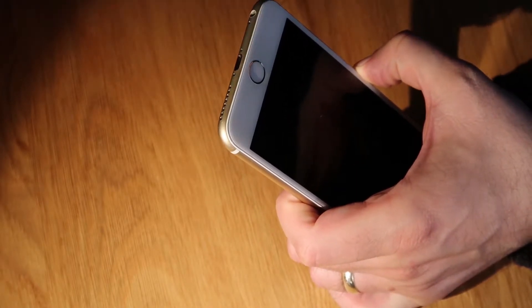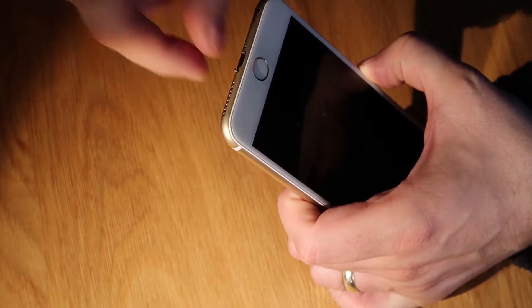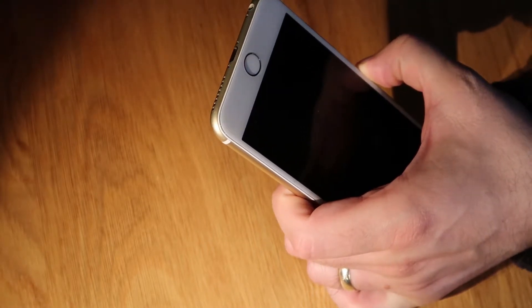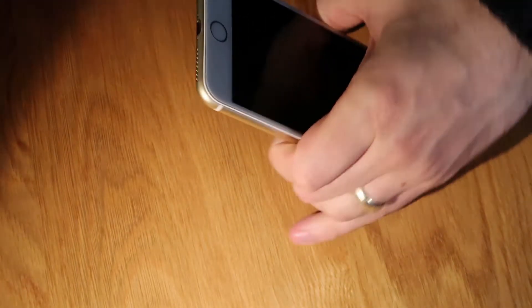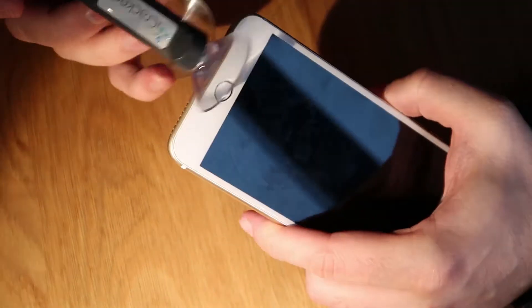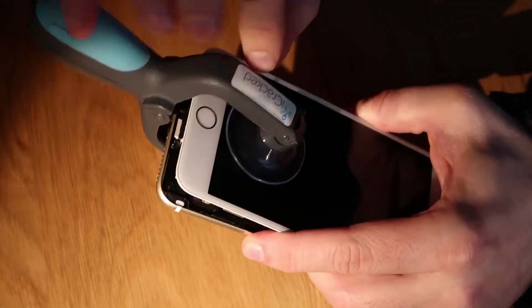First thing we do, strip out the two pentalobe screws from the base of the iPhone, and then we can pop the screen open. There are a number of ways of doing it — either you can get your nail under the screen if you've got decent nails, but just do it carefully. Or you can use something pointy, but you've got to be quite careful. I've got a little tool that allows me to basically stick a little sucker on the bottom of the screen and pop it open — just like that.